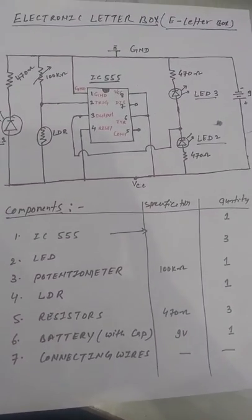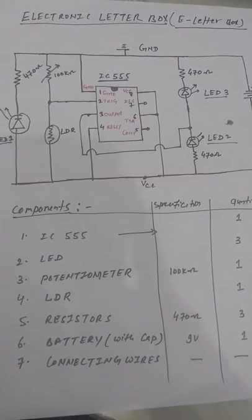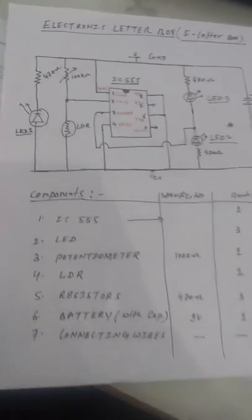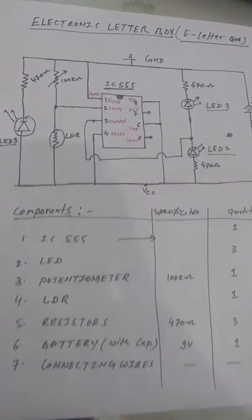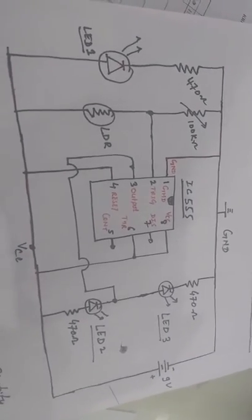Hello guys, this is the mini project on electronic letterbox, also called e-letterbox. This is a basic circuit meant for school students or first year students who want to learn to assemble basic circuits and mini projects on a breadboard. Here are the circuit descriptions.